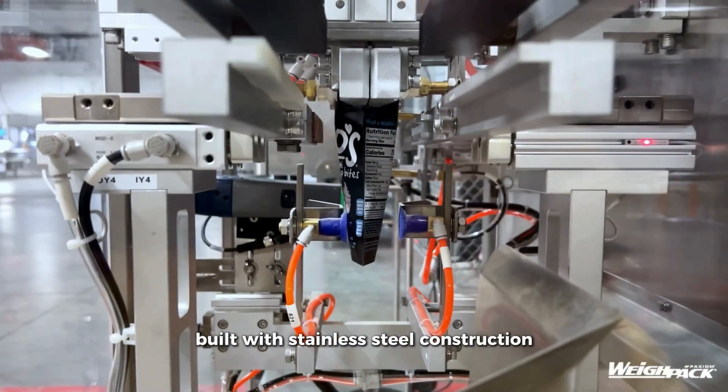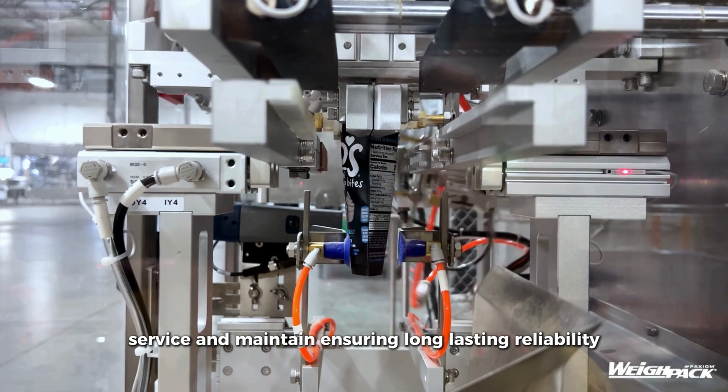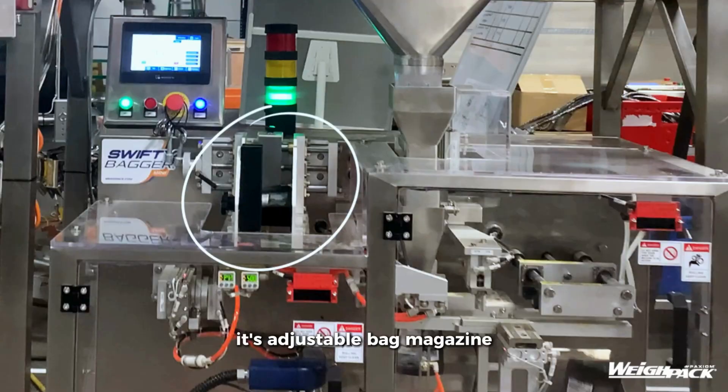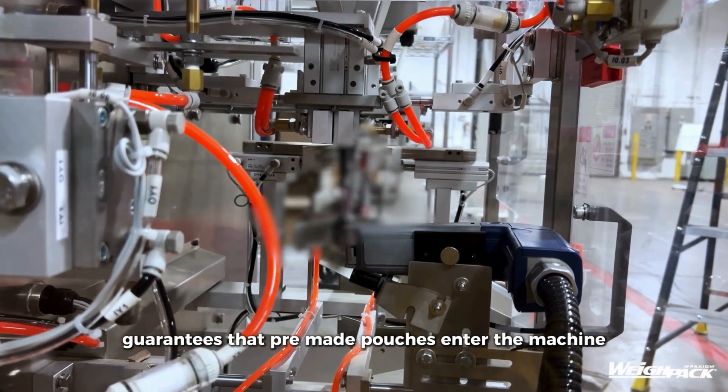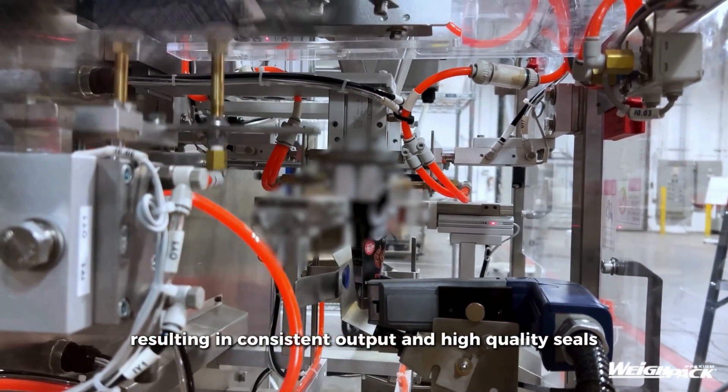Built with stainless steel construction, this machine is easy to use, service, and maintain, ensuring long-lasting reliability. Its adjustable bag magazine guarantees that pre-made pouches enter the machine perfectly square, resulting in consistent output and high-quality seals.